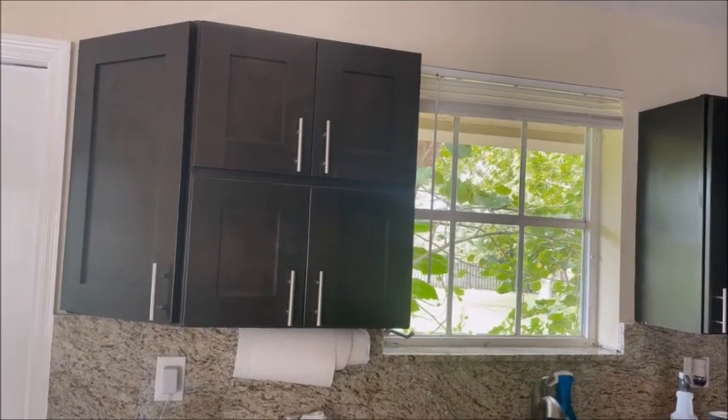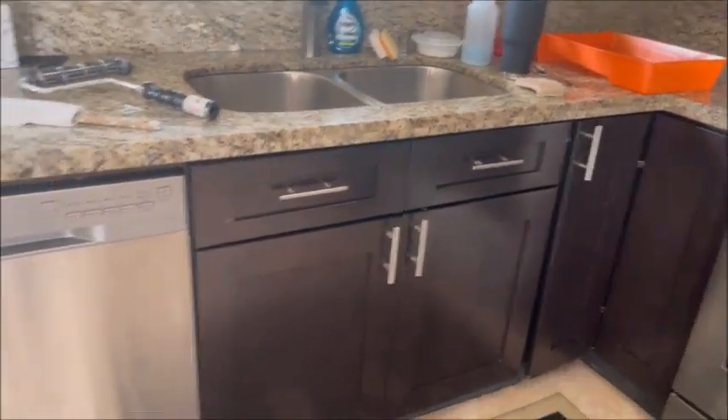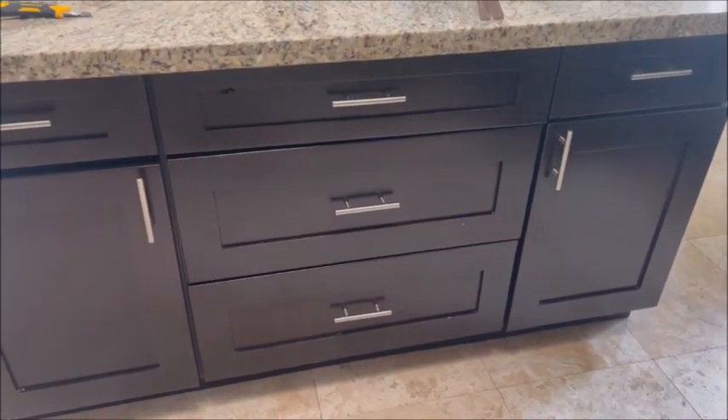We're going to replace the handles on all the cabinet doors with brass — brass handles — kind of to match up all the doors in the house. I'm doing all these two over here, 42 of them. And there you have it.